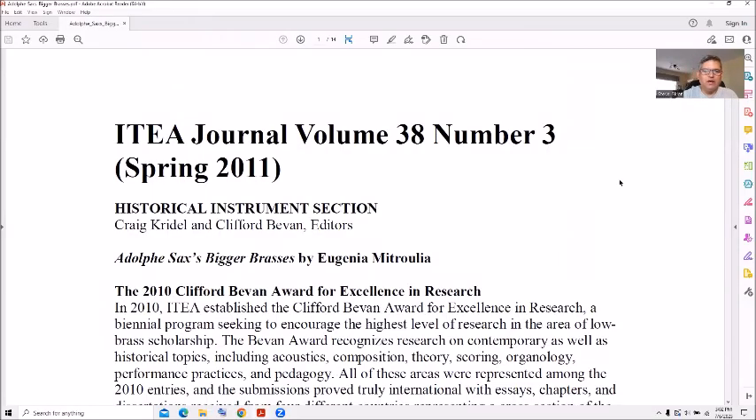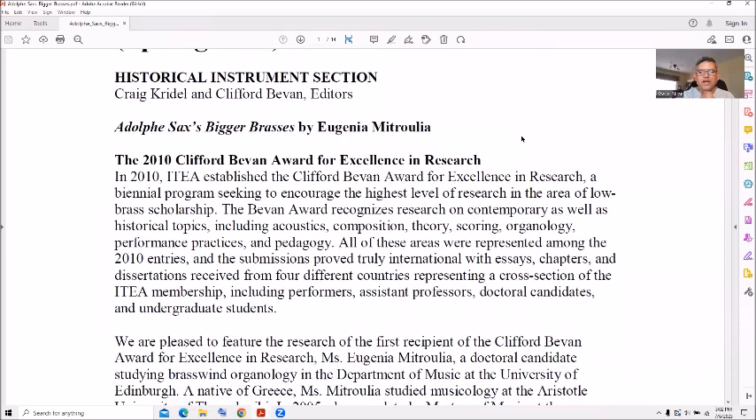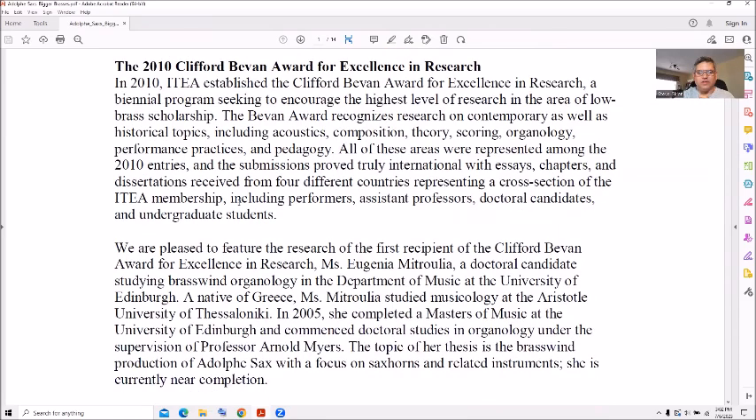Happy Fourth of July and welcome back. This is going to be a very quick episode about Adolph Sax and his early years of making large brass instruments. We're going to review it real quickly. I have another article I couldn't find — I was making series two of this — which shows his early years and how he tried to change the unions and working methods, which created a kind of revolt against him. That will be a different episode. This is from the ITEA Journal, volume 38, number three, spring 2011, historical instrument section.